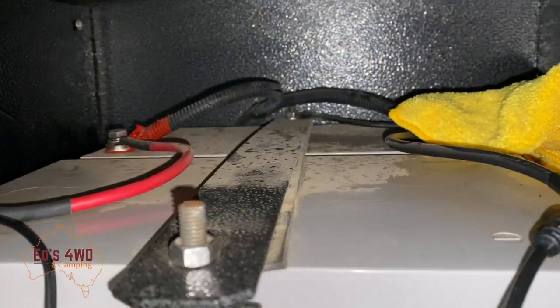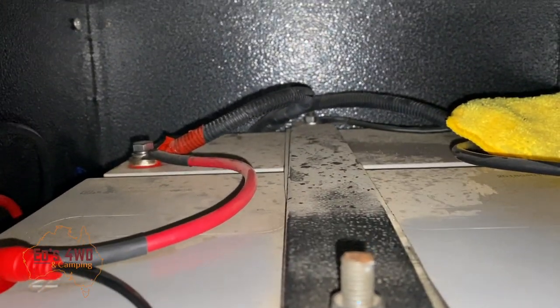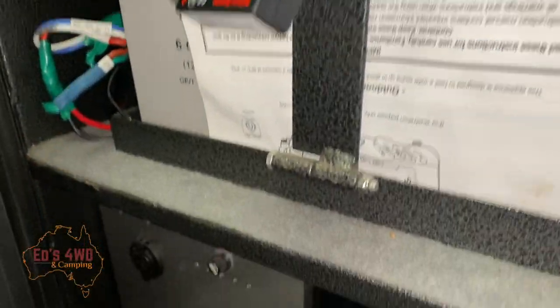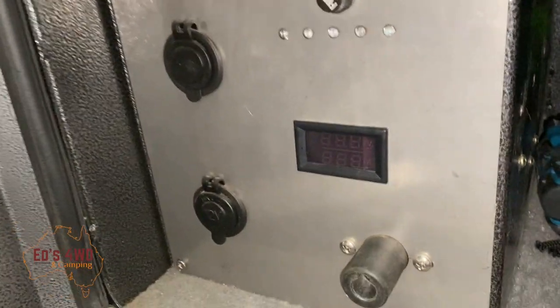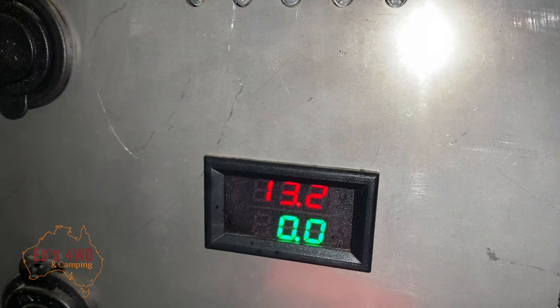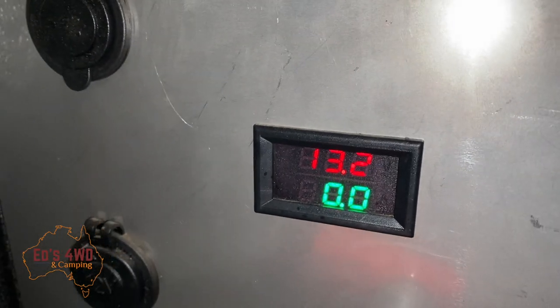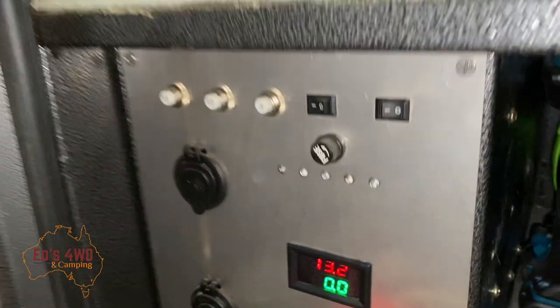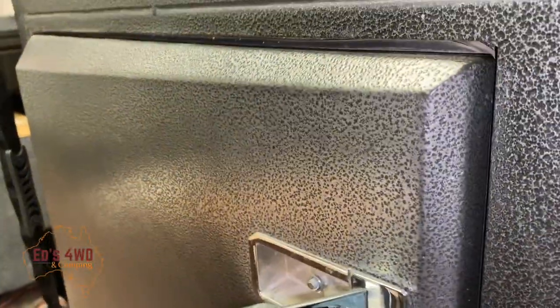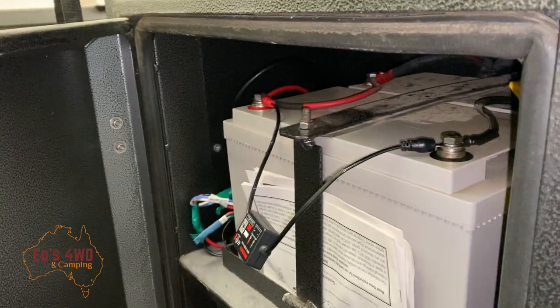So I've got two 100 amp hour AGM batteries in there, hooked up. This already comes with a battery monitor down here which I turn on and it says I'm at 13.2 volts with no discharge currently. The reason I put this Bluetooth monitor in is that if I want to check my battery and I'm out camping, I have to open the camper up all the time and come around and have a look.